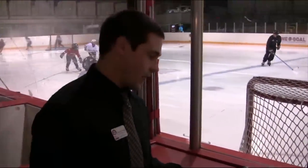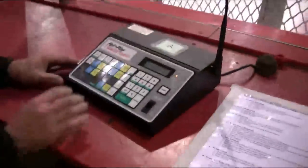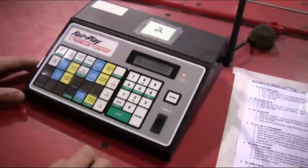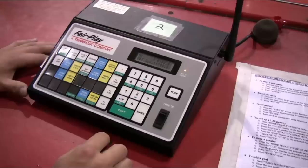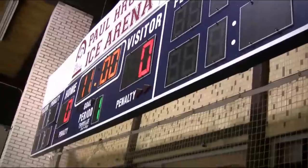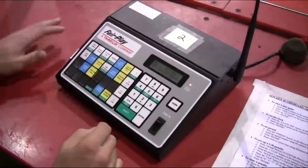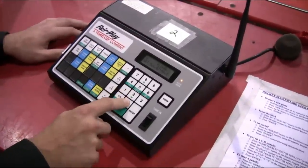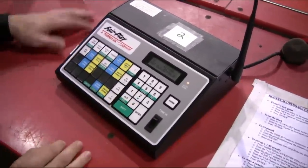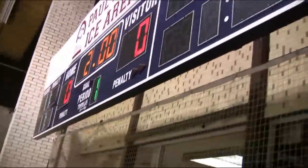The next thing we're going to do is set the clock. As of right now the clock is set at zero, so to put a new time up there, press the clock set button. The clock is automatically programmed to start at 11 minutes, so if you want 11 minutes just press enter and it will come up. If you want a different time — for example a two-minute warm-up — hit clock set, then push 0, 2, 0, 0 for two minutes and zero seconds, then press enter, and that will set the time on the scoreboard.